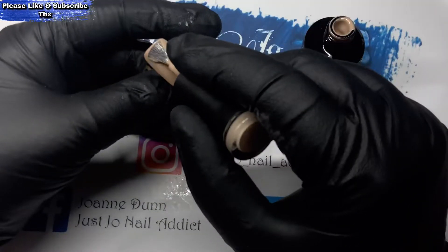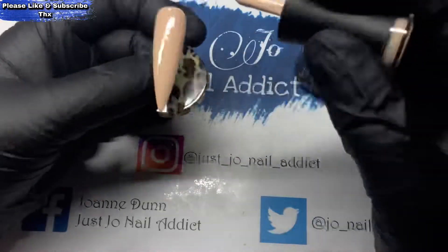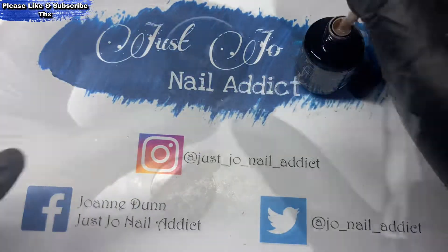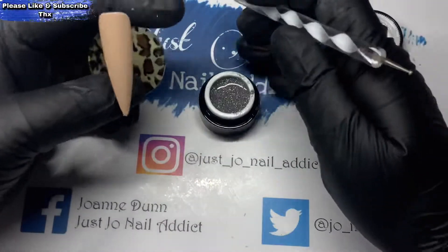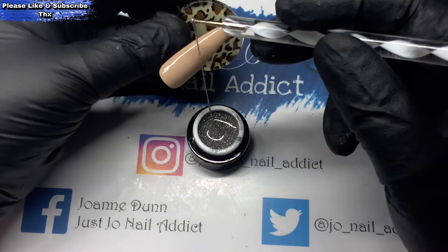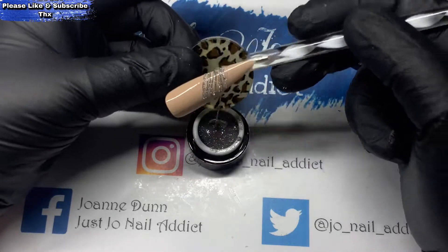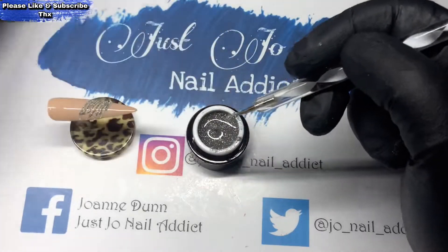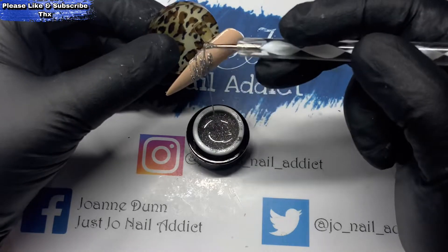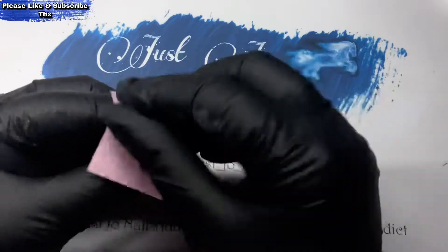Hi, welcome back to another video. We're going to do a little flower today — it's quite a leafy one, so it's a little bit different. I have put two coats of Madam Glam's Naked Guy on the nail, and I'm just popping some of the Born Pretty silver reflective spider gel on there, and then that will go in the lamp to cure.